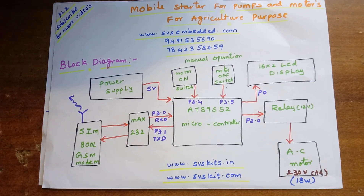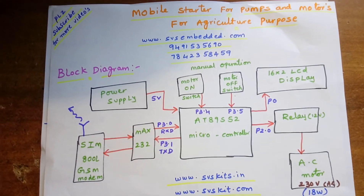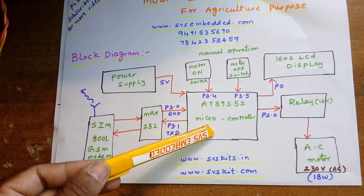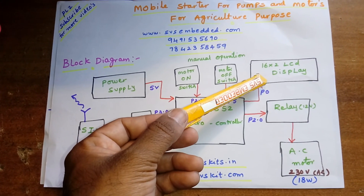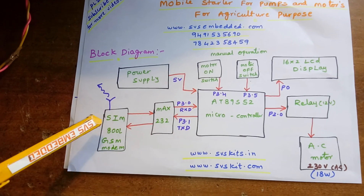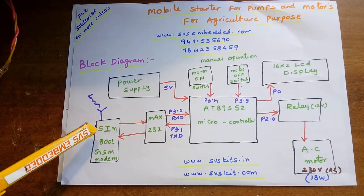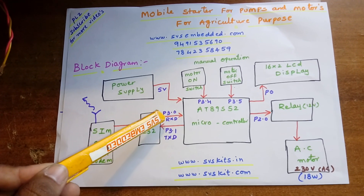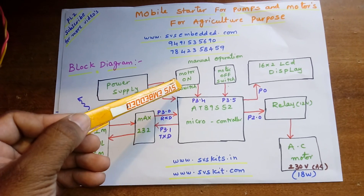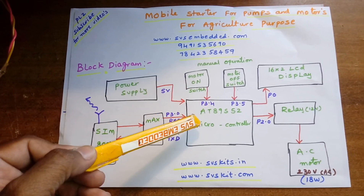Here I am using an AT89S52 microcontroller — it's an 8-bit microcontroller. I am using one 16x2 LCD display, one SIM800L which is a quad-band model that will work anywhere in the world, and one MAX232 IC. These are the port pins.